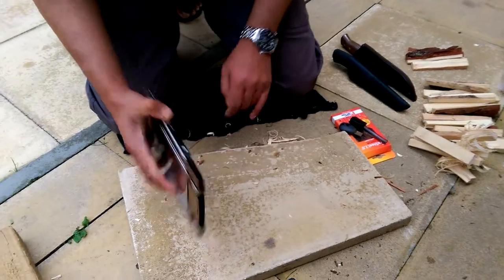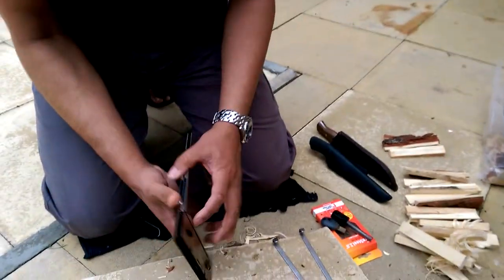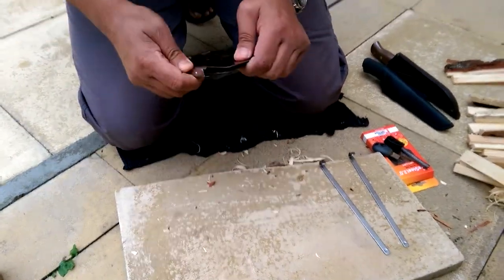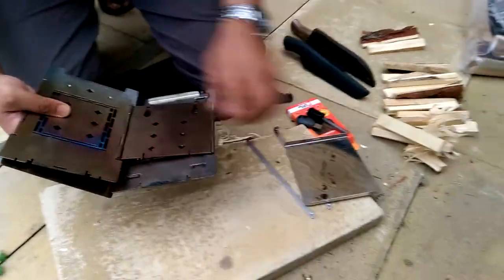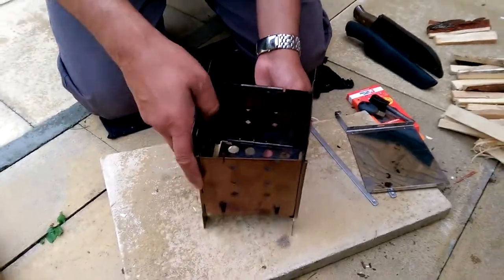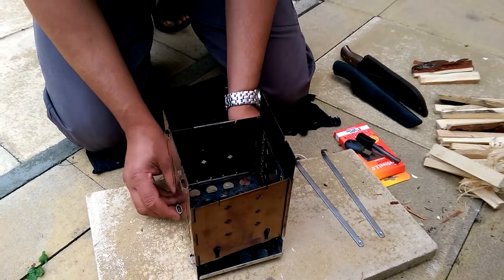So this is a foldable one. I'm going to remove that. Once I open that the bottom will come off. This is the base, it's going to come down. This is where my fire is going to be. Alright, this is like a tray — all the ash and charcoal has got down. Now I've got that ready.